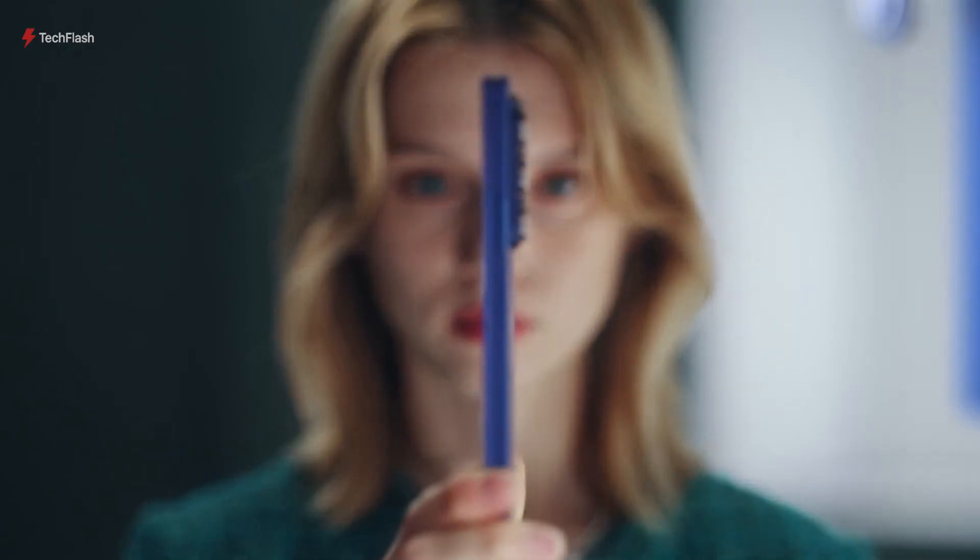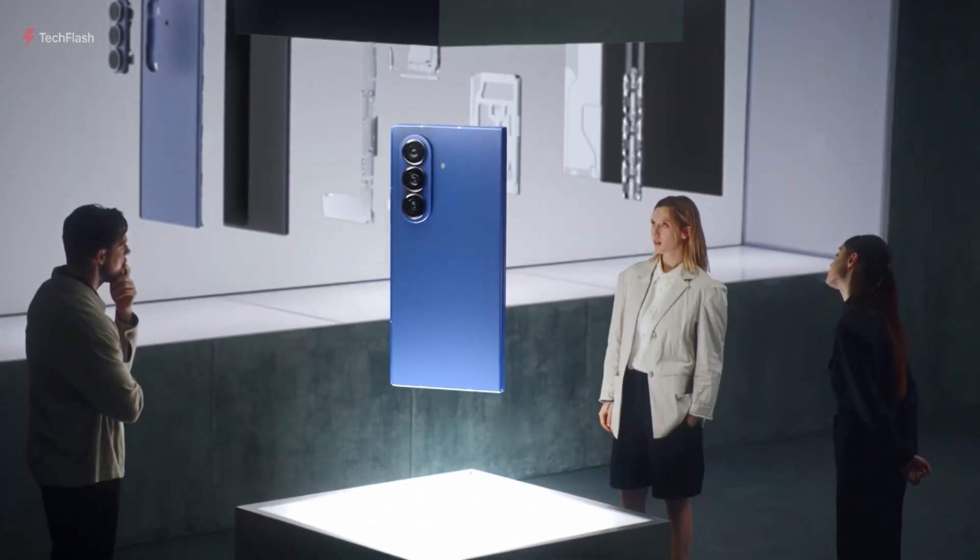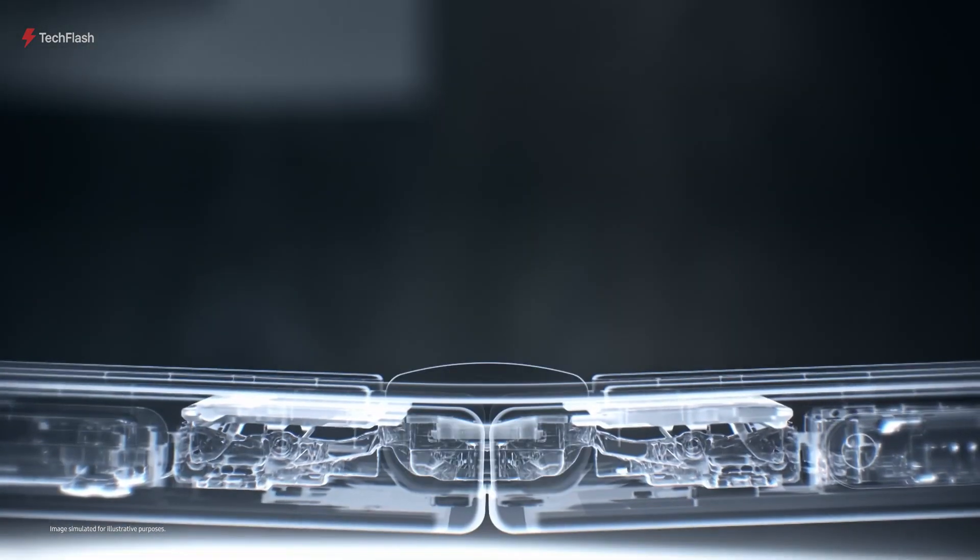The full public reveal is expected around October 31st, and fans are already buzzing with excitement.